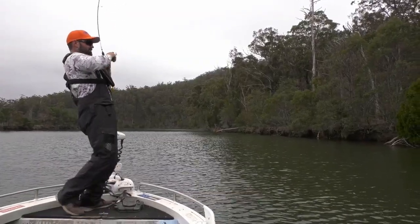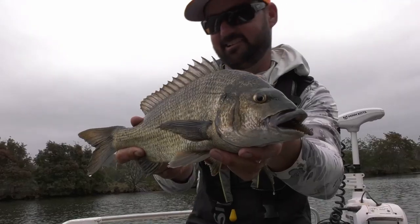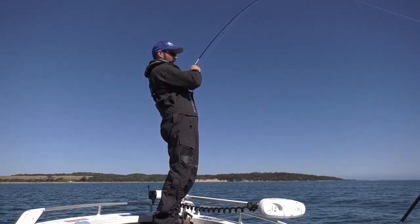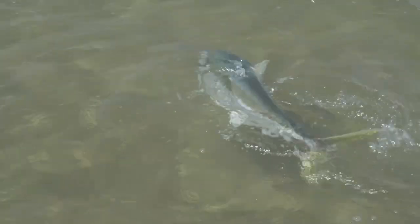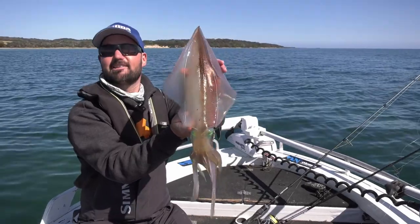That's it. That's the one I wanted. Man, he's got some weight. And I'm going to class that as a pretty big Tassie squid.